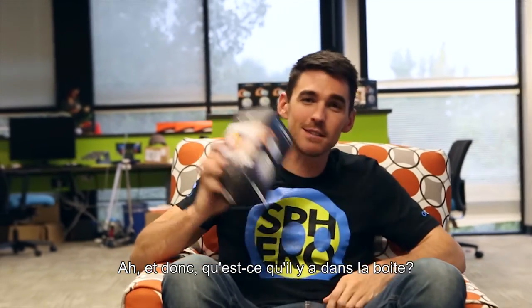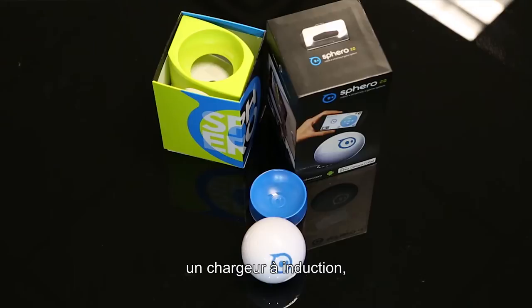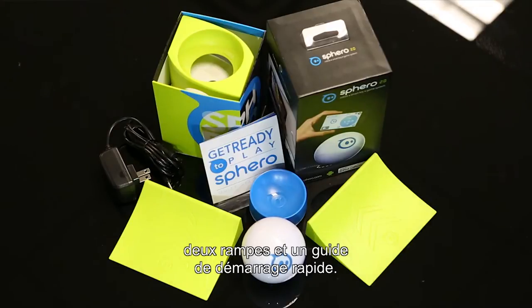So what's in the box? Inside you'll find Sphero, an induction charger, two ramps, and a quick start guide.